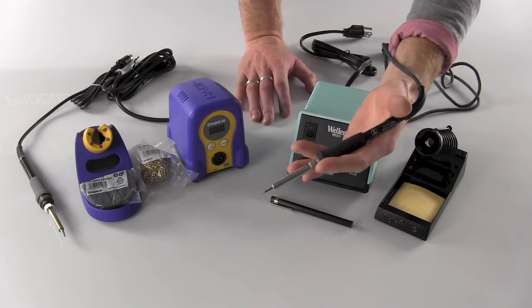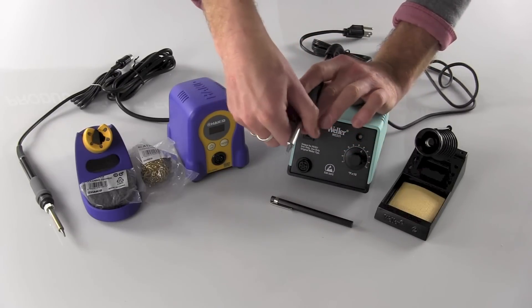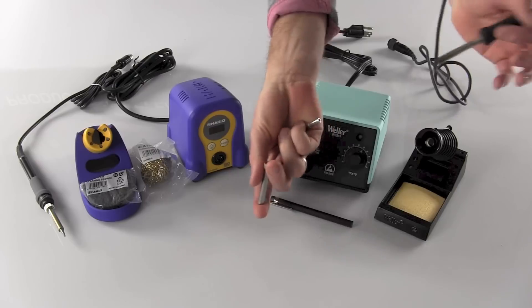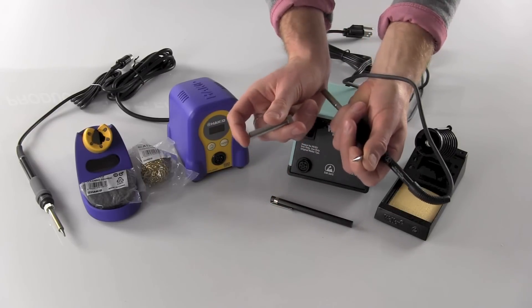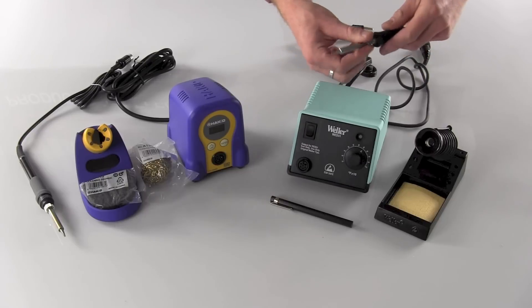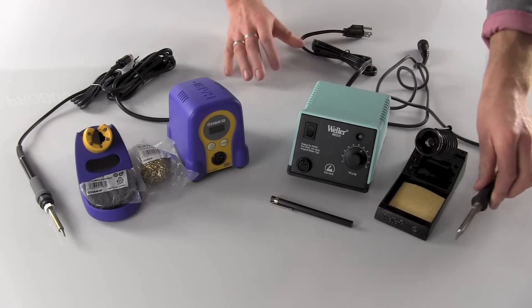The iron is a very light design with easy tip change-out — just unscrew the barrel. You've got an ET series tip here, a very, very low cost tip. The ET series of tips range anywhere from $3.80 to $4.80.